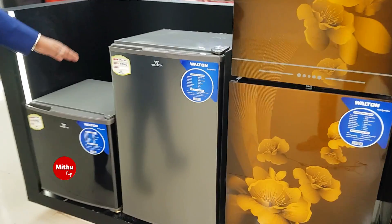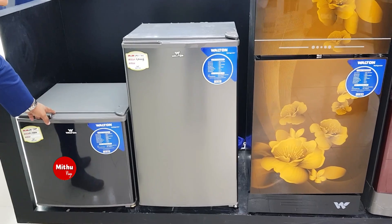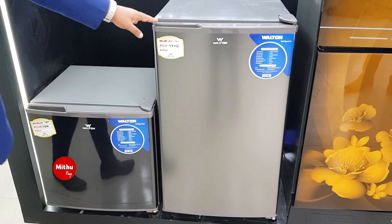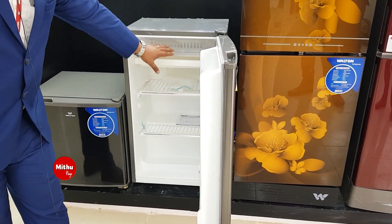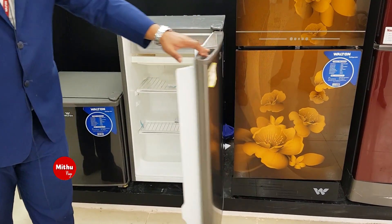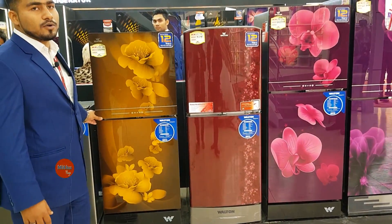Here we go. This is the first size of Walton's Freezer — this is 109 liters. Here we have a deep portion and a chiller box. We have ice cream, chocolates, and a lot of food.